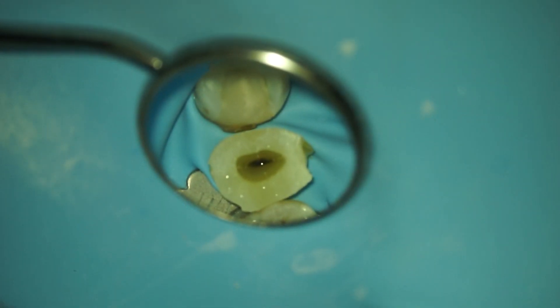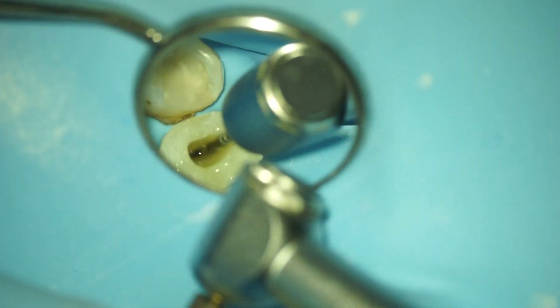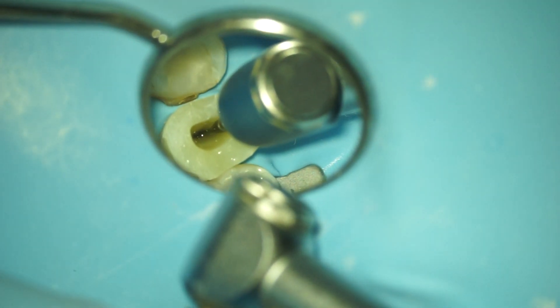In this part I left the sound on. This is the first part of the shaping process with the Procodile Q, and you will hear the reciprocating motion of this file.